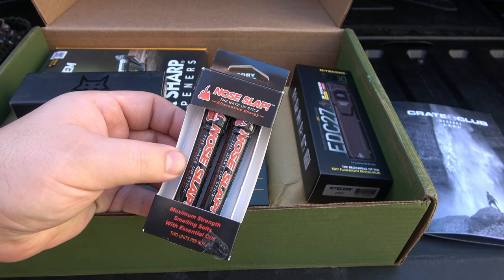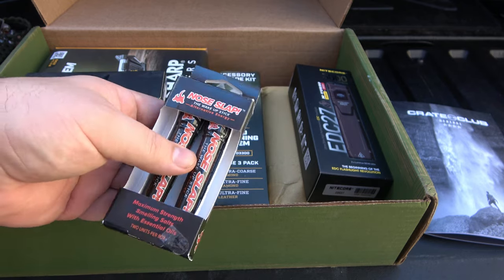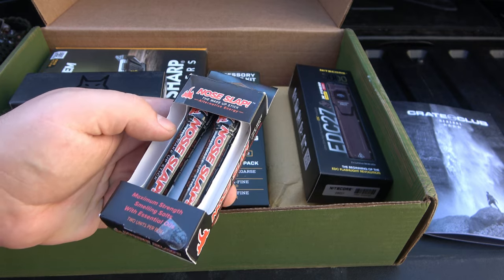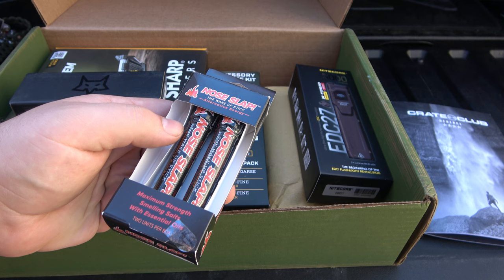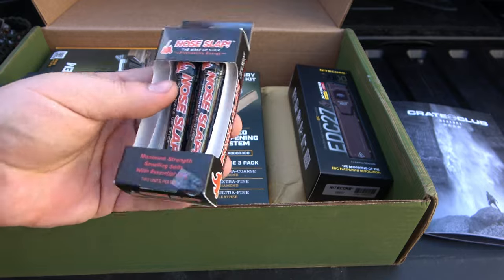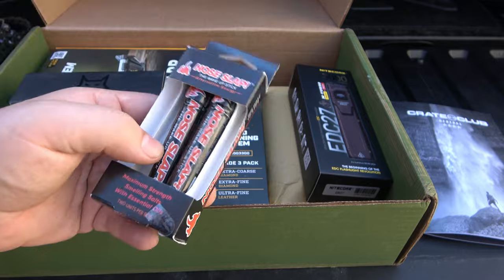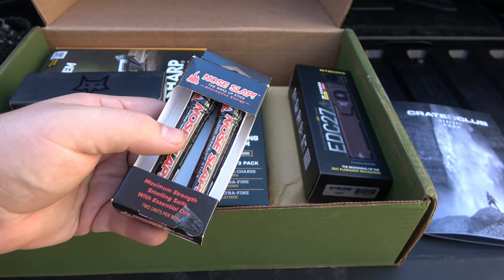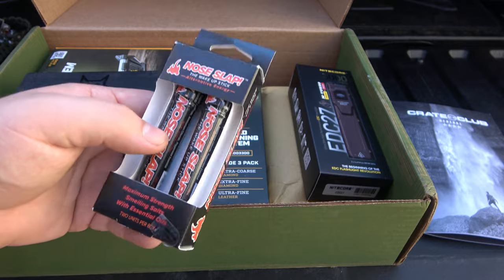Nose Slap — the Wake-Up Stick, alternative energy. Maximum strength smelling salts with essential oils, two units per box. All of a sudden out of nowhere, smelling salts are extremely popular — apparently it's in the weightlifting community. I would save these for emergency use: if you come across someone who's maybe passed out or has a medical issue, you put this under their nose, and if they're not waking up that might be a serious problem. I'm not going to use this for energy — I think it's just concentrated ammonia.